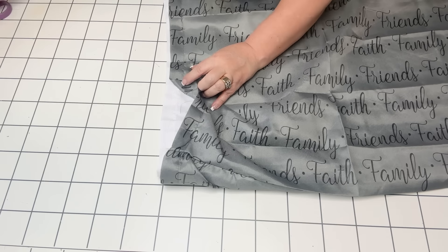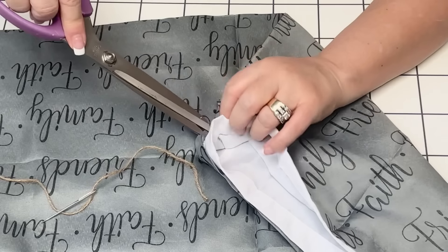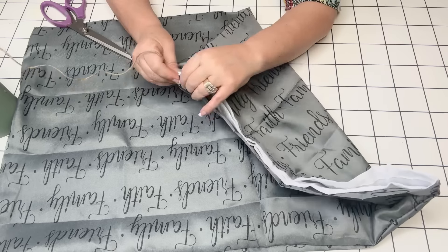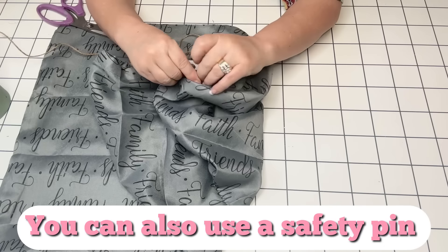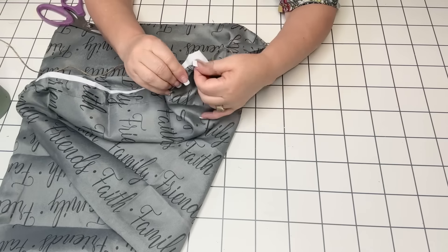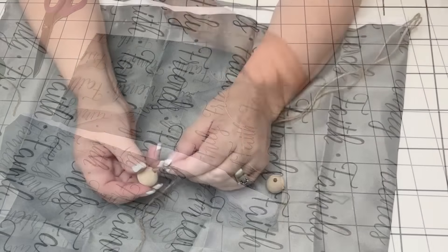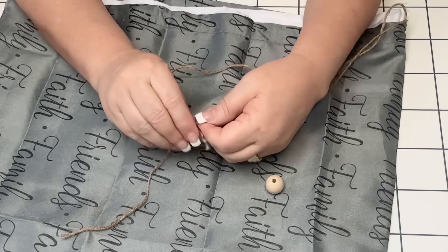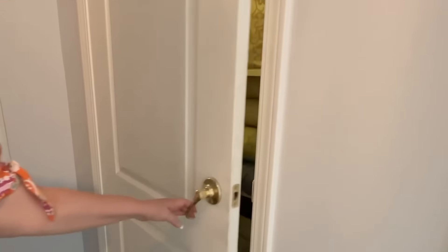Then I'm going to take my scissors and in the hem on the inside, make a little hole so that little tubed area is available. I'll take some jute twine and thread my long needle with it, turning the needle backwards so the blunt edge goes first — that way it doesn't poke holes into my fabric. Once I get that all the way through, I'll keep gathering it and this is going to be the drawstring for our little sack. I took a couple of wooden beads and fed those onto the ends of my jute twine and tied a couple of knots so they don't come off. Now you can just pull the string so it closes and all your goodies don't fall out.